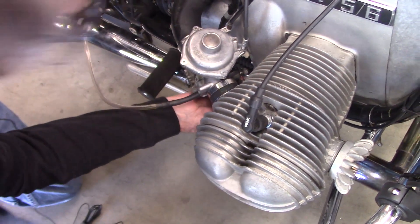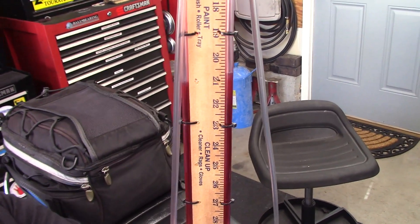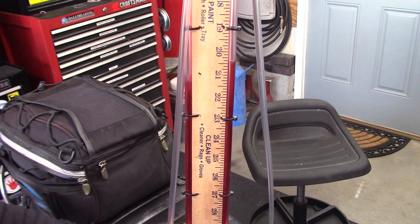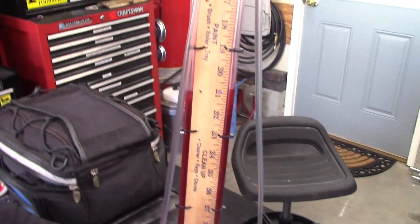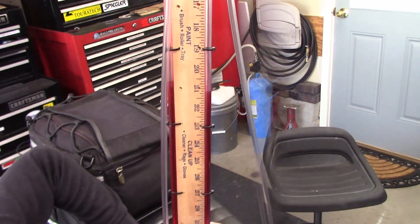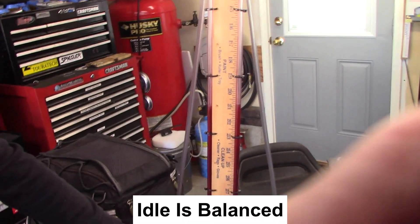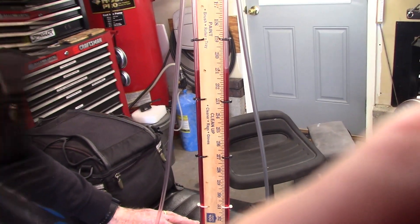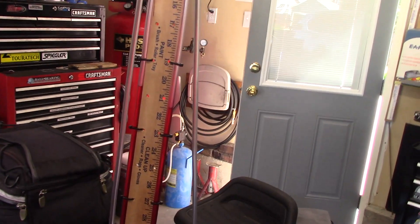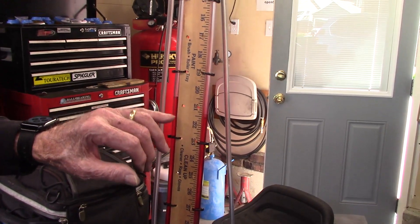It's adjusted itself. I'm going to take up a little slack here, which will pull this level down.